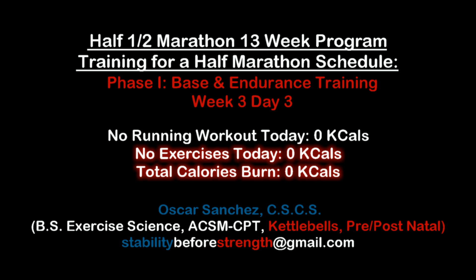Hey guys, welcome to Stability Force Strength. My name is Oscar and I'll be your guide through this 13-week training plan. This is week 3, day 3, and this workout burns zero calories because today there is no running workout and no exercises.